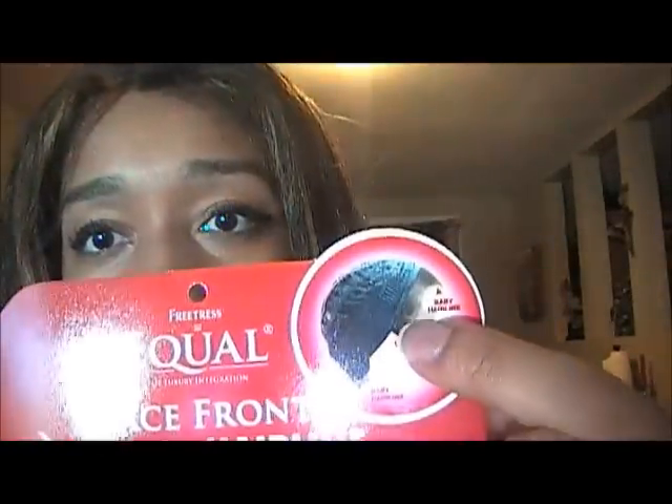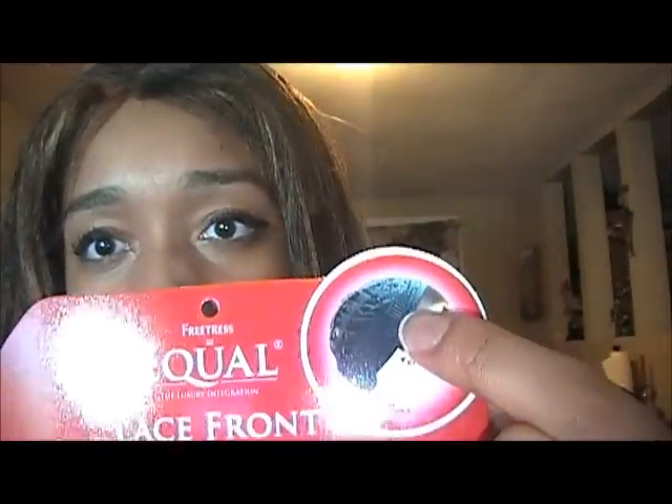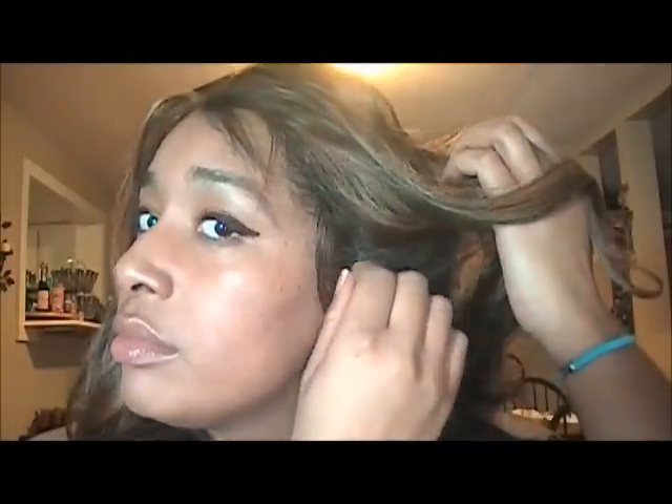It does have combs — two combs in the front that actually meet up, which is a little different. It's got what are called metal tabs at the ears, but I don't quite know how to use them that well, so I still bobby pinned those down. Then it has a comb in the back and I think it's a really nice secure fit. It does have an adjustable strap too.